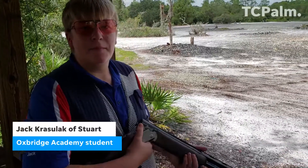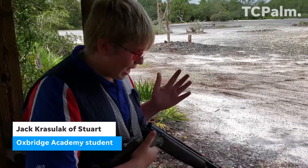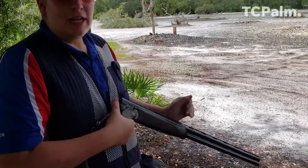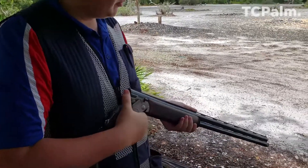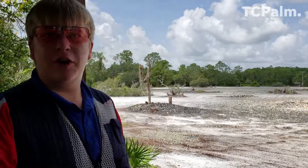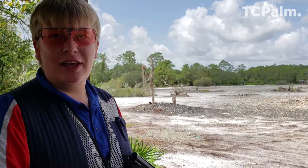All right, Jack, why don't you explain to us what kind of gun you got there? So I have a Silver Pigeon 1. It's a Beretta and it's an Over-Under. The reason I went for this specific one — I went for an Over-Under because it's the most popular in sporting clays.